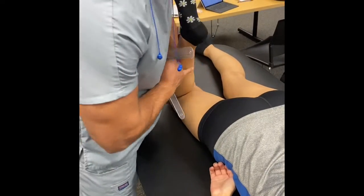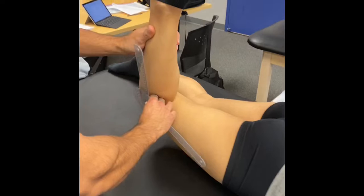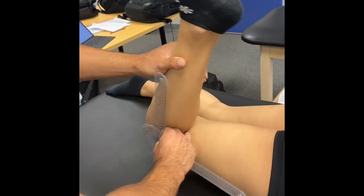Next, I muscle lengthened the rectus femoris in the prone position. I took the knee through flexion and then also took the hip through extension.